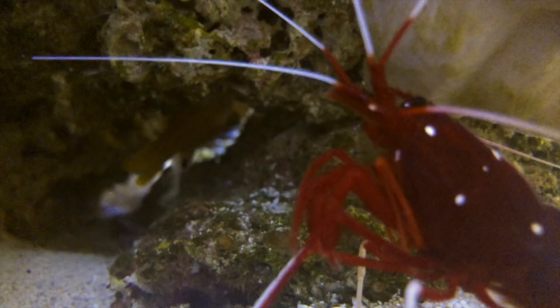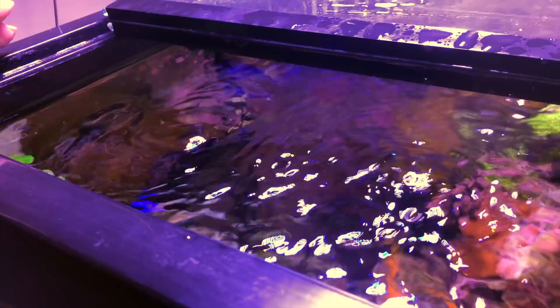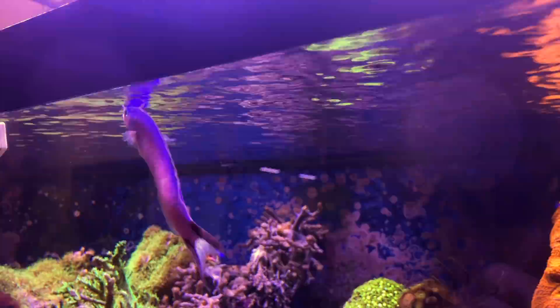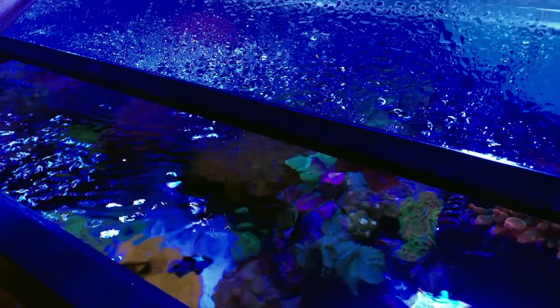The number one fatality for a tilefish is jumping from the tank. Tilefish are known to be extremely skittish and fast moving. Once they're more comfortable with their surroundings, they'll spend a majority of their time swimming and skimming the top of the waters. Unfortunately, if there is any way for them to jump, they'll find a way out. This is why when acquiring a tilefish, it is extremely important to have a tightly sealed top on your aquarium.